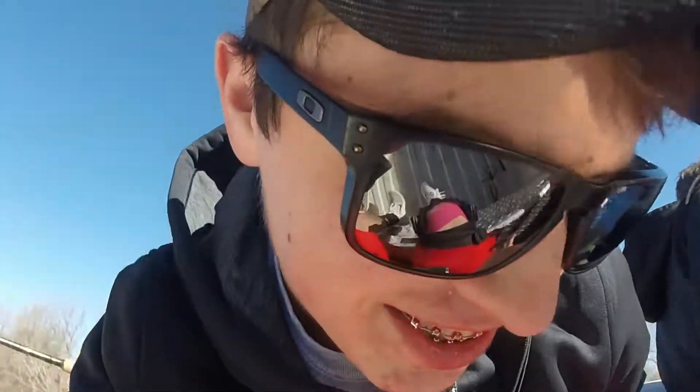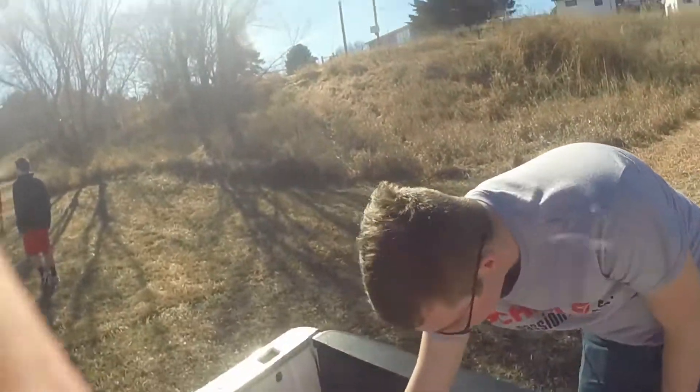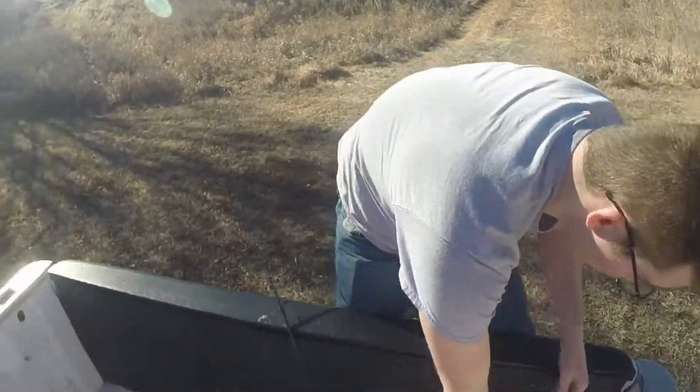Alright guys, welcome back to Brasca Fishing. Today we're going to be doing a little pond bluegill slash crappie fishing. There's a pond we're going to be fishing out of today. I'm going to put you all in the chesty and we'll get fishing. Alright Alex, you ready to do some fishing? Hell yeah, let's get to it.